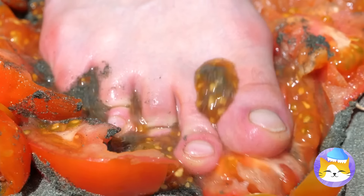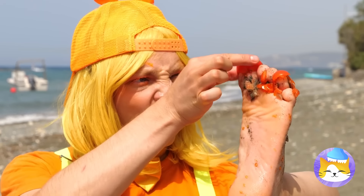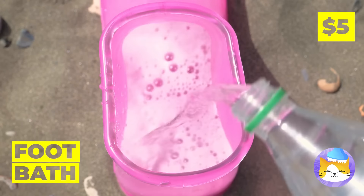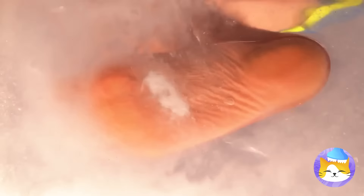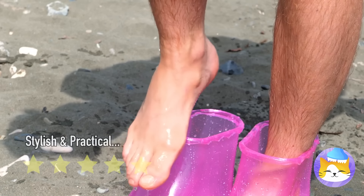Watch your step. Anyone want ketchup? Look at your foot — it's a mess. Good thing we got our handy-dandy foot bath. Soda and mints — things are about to get bubbly. And don't forget, you have another foot. Almost done. Now that's one clean foot.